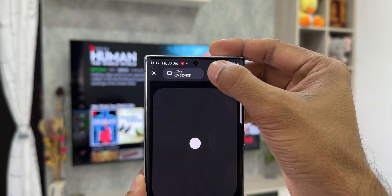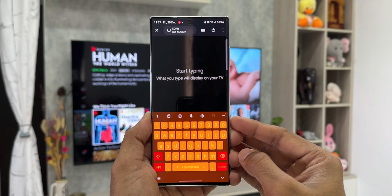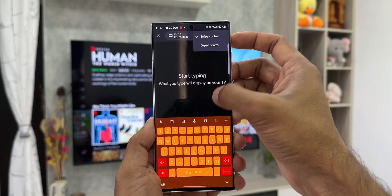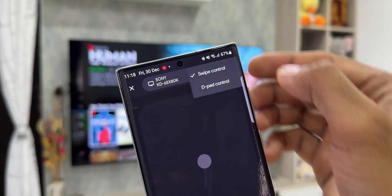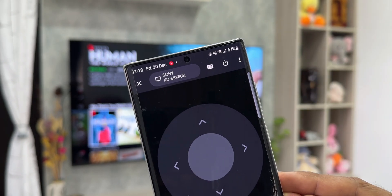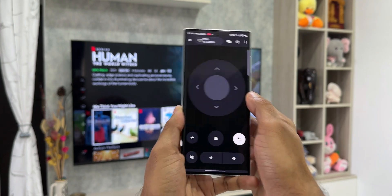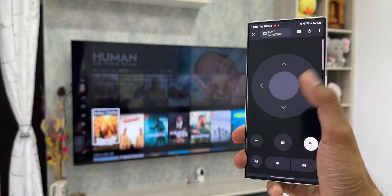On the top we have a keypad — if you want to search for content by typing, you can do that. Next to that we have a three-dots button, which gives you two different remote control modes: one is swipe control, which we've already seen, and the second is D-pad control. Selecting D-pad gives you an arrow-based navigation interface, with the rest of the buttons as before.